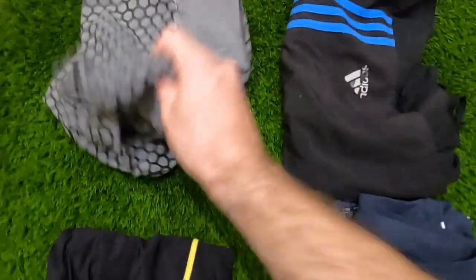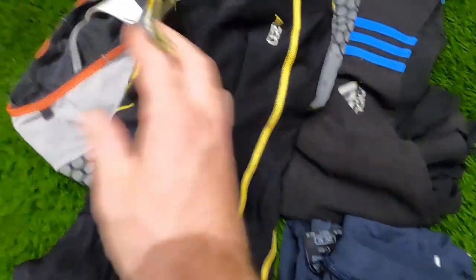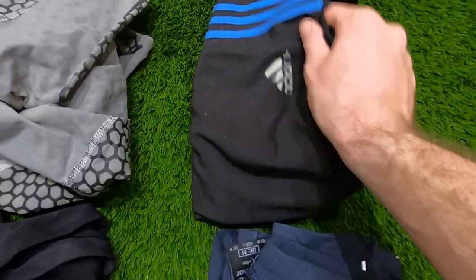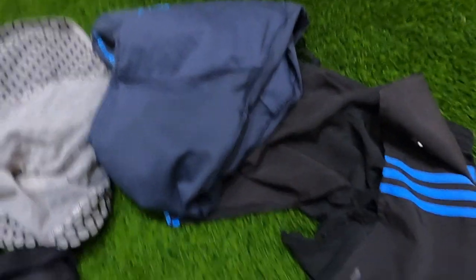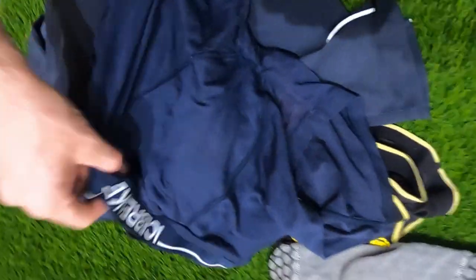I had two pairs of compression shorts — a Salomon S-Lab pair and a Skins pair — so I could wear a fresh set every day and wash the other in the evening, hanging it on the outside of my bag to dry. Over the shorts I wore cheap lightweight running shorts. I also carried a set of full-length leggings for colder or wetter days, plus a pair of Icebreaker merino wool pants to sleep in so I could get out of the sweaty clothes I'd worn all day.